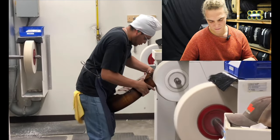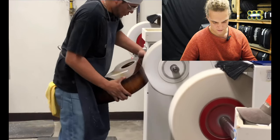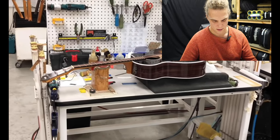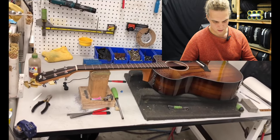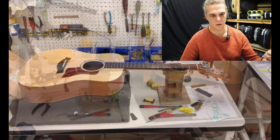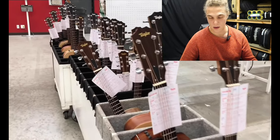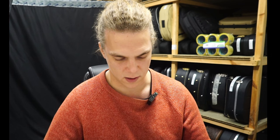Interestingly, in the Larrivée factory and the Breedlove factory they actually had better dust extraction than Taylor does, which is funny because I'd expect Taylor to have the biggest and best gear. But Mexico has different safety regulations than America — when they were spraying the glue they weren't wearing masks, and when using the dust extractors they're not masked up, whereas in America you'd need to be masked up for all of that.